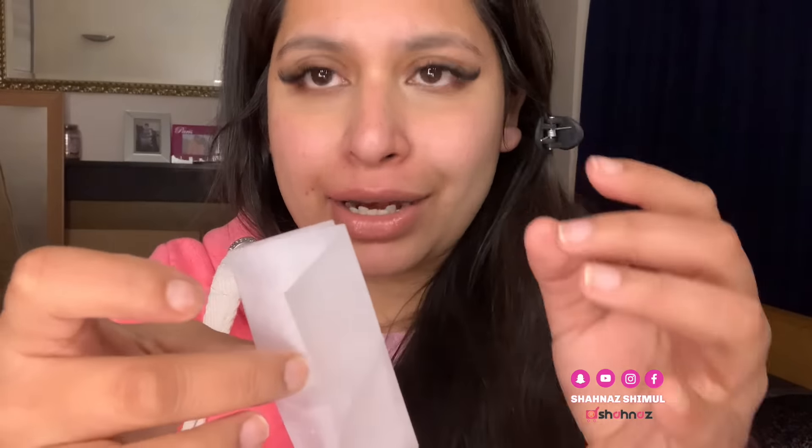That's it for our lip waxing video! Please like and comment on the video, and watch our other basic beauty videos. Don't forget to subscribe to our channel and like this video. God bless!